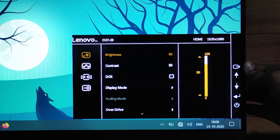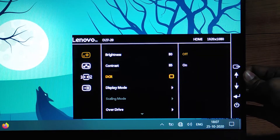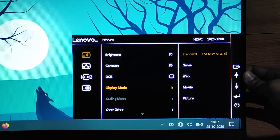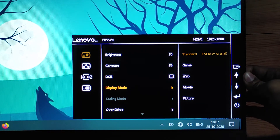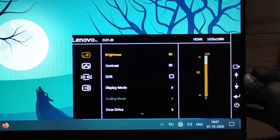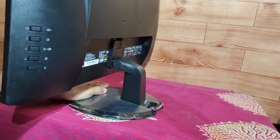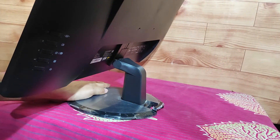Now let's look at the other features of this monitor. The brightness is very good — for me, 50-60% brightness is enough. You also get a Display Mode option where you can select from 5 different modes. Scaling modes work only via VGA cable. You also get an Overdrive option, which allows you to push the monitor's response time speed to help decrease trailing or ghosting. You can also enable or disable the low blue light filter, and tilt the monitor from minus 5 degrees to 22 degrees.